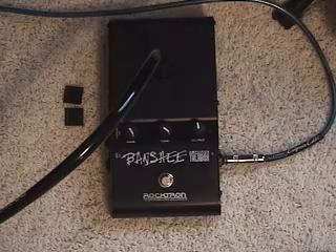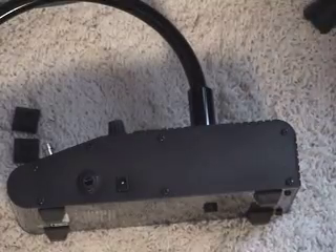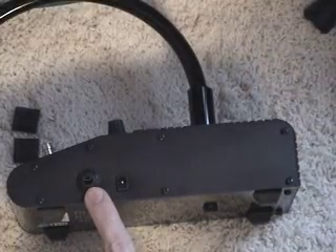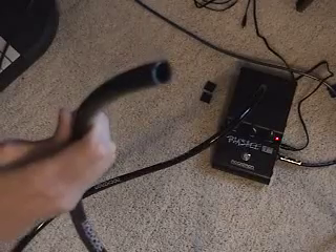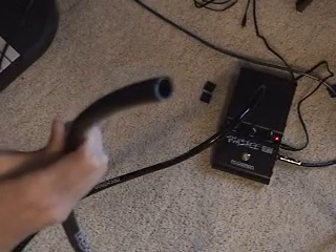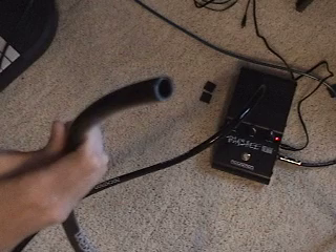Today I'll be reviewing the Rocktron Banshee TalkBox. But first I'll explain how a TalkBox works. A TalkBox takes an input signal, often from a guitar or keyboard, and projects it through a tube. The tube is placed in the mouth, and the sound can be modulated by the lips or tongue.